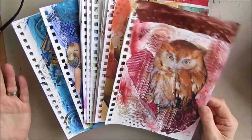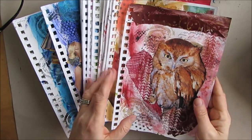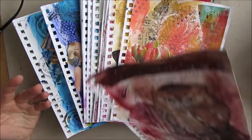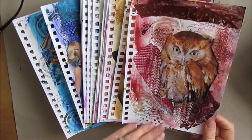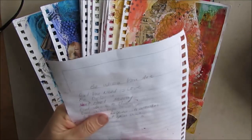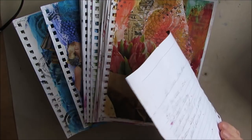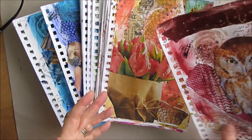Different pages are going to require different things. As I've looked through these and flipped through them at different times, what I did was think about quotes and what hits me, what strikes me. If I think, oh, you need more color down here, or the bird seems to be floating, I would write those on the back of my page. You can put it on post-it notes as those ideas come to you — at different times, different pages spoke to me.